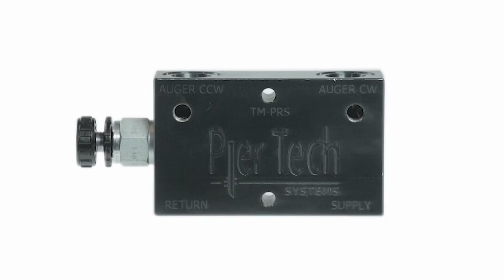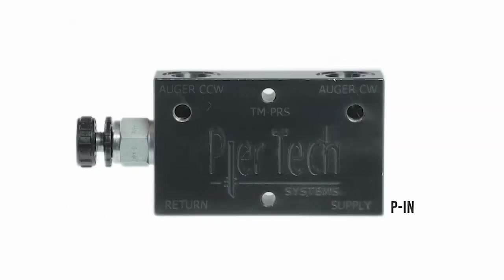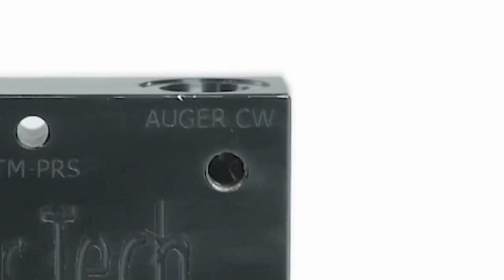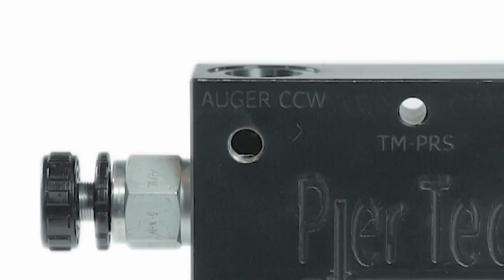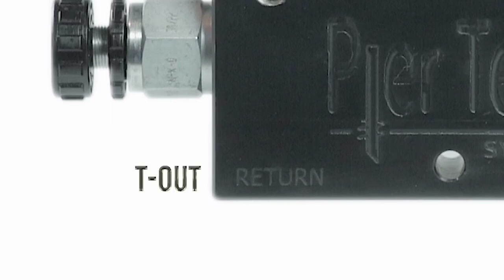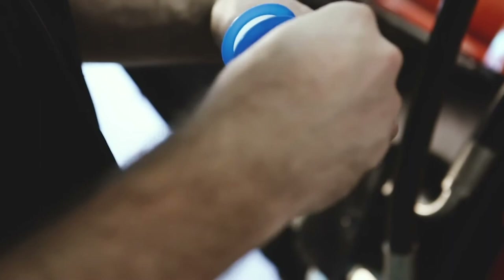The markings on the inline for the forward line is Supply or P-In, and for the drive the marking is Auger CW or P-Out. The return from the drive will be marked Auger CCW or T-In, and then to the tank will be marked Return or T-Out.